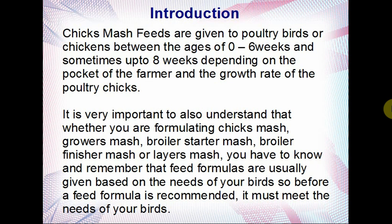It is very important to understand that whether you're formulating chick smash, grower smash, broiler starter mash, broiler finisher mash, or layer smash — feed formulas are given to birds based on their needs. Before a formula is recommended, it must meet the needs of your birds. You don't just formulate feeds randomly. You mix them because this is what they need to perform better — you need the balanced ration with all nutrients complete.